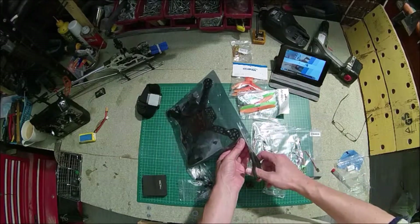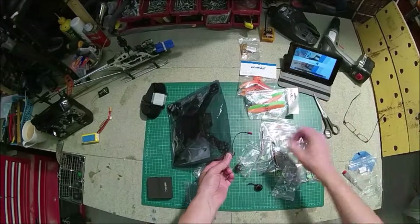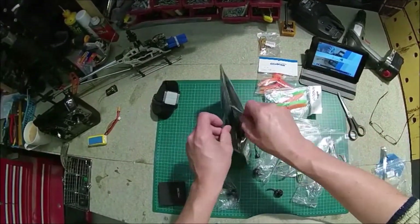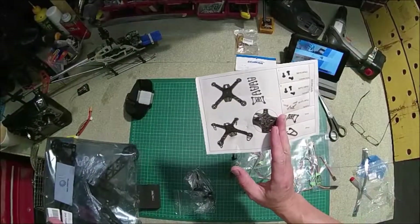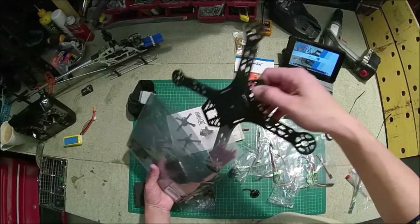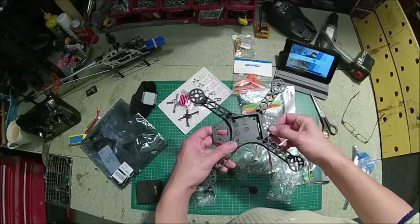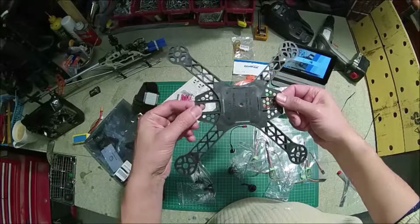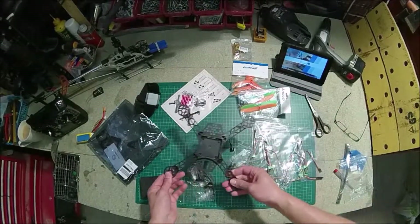The frame is nice and cheap. It's a plastic frame with a sort of carbon fibre and aluminium cage that can go either on top or below — it's up to you depending on what you're going to put on the quad. You can skip the cage entirely if you want and just put a little bit of plastic over the controller board that takes four screws. It really does depend on how you plan to configure the helicopter and how you're going to use the cage.